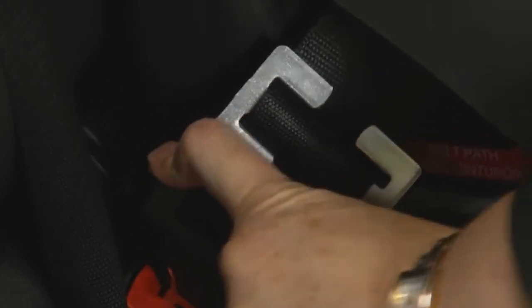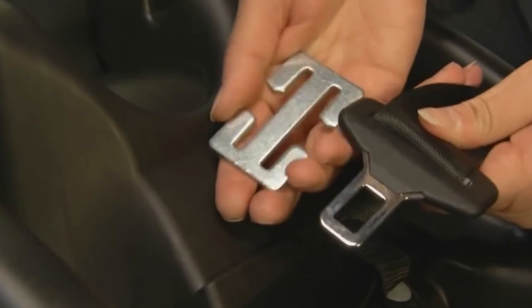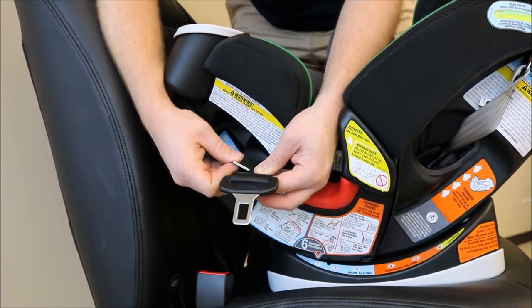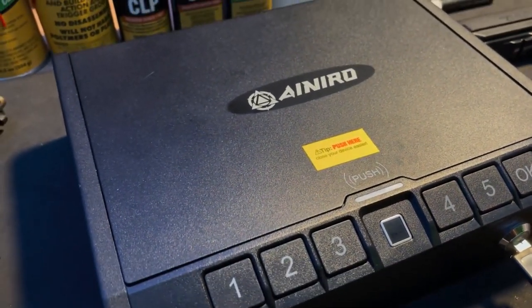It's important to note that car seat belt clips should not be used as a substitute for properly installed car seats or seat belts. They are intended to supplement proper use of car seats and seat belts, not replace them. Always follow the manufacturer's instructions for installation and use.